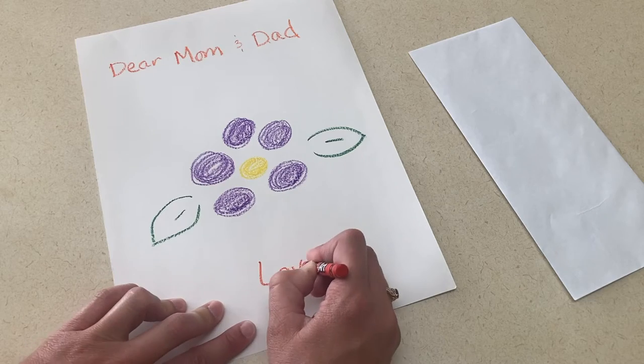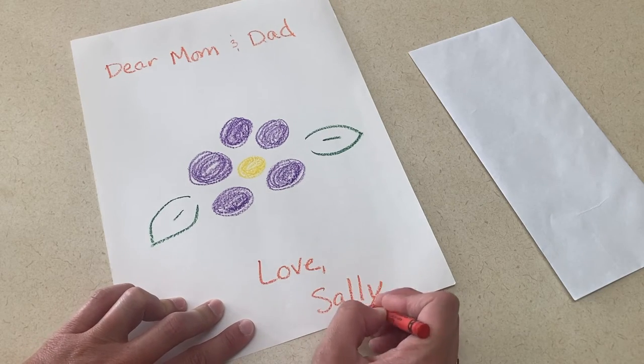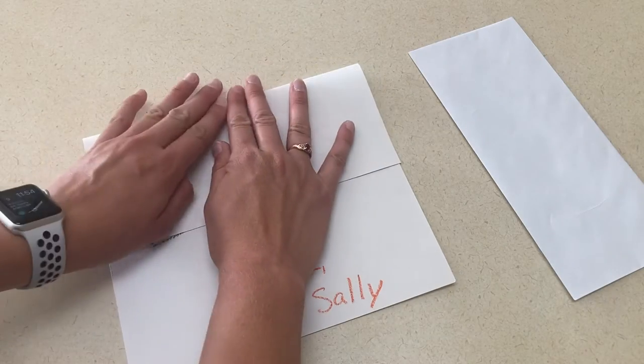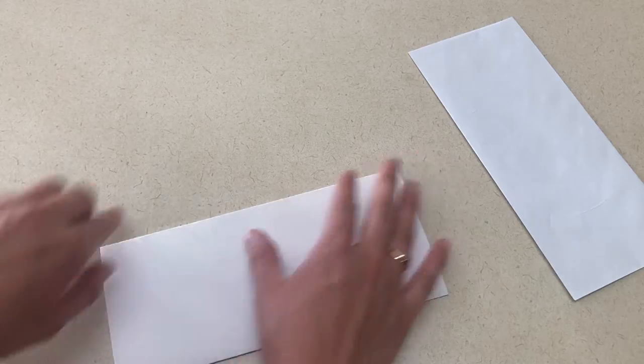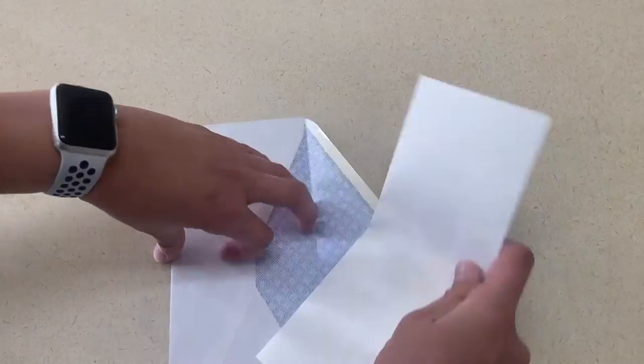And lastly, writing a note and putting it in an envelope. The children will write a note or draw a picture for a classmate, mom and dad, a teacher, or whoever they want to send it to, fold it up, put it in the envelope, and take it to that person.